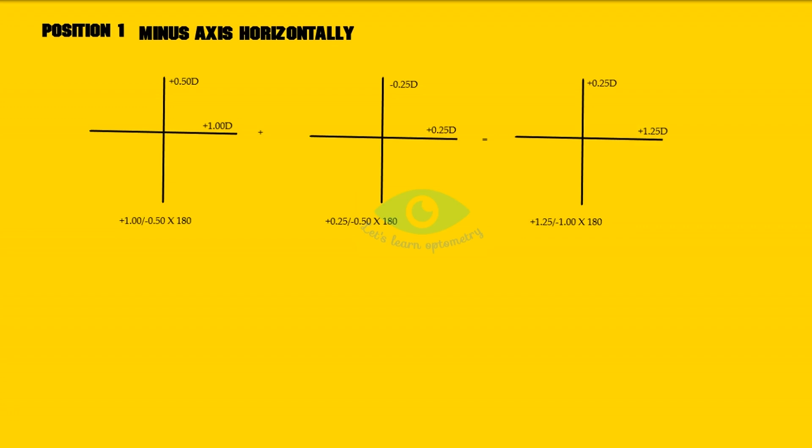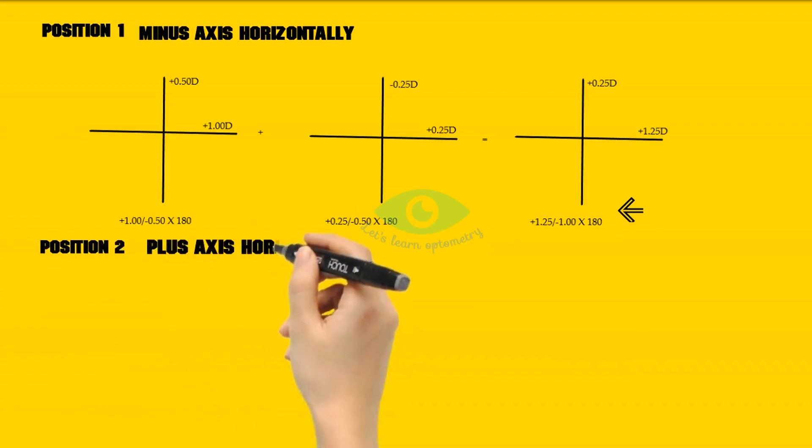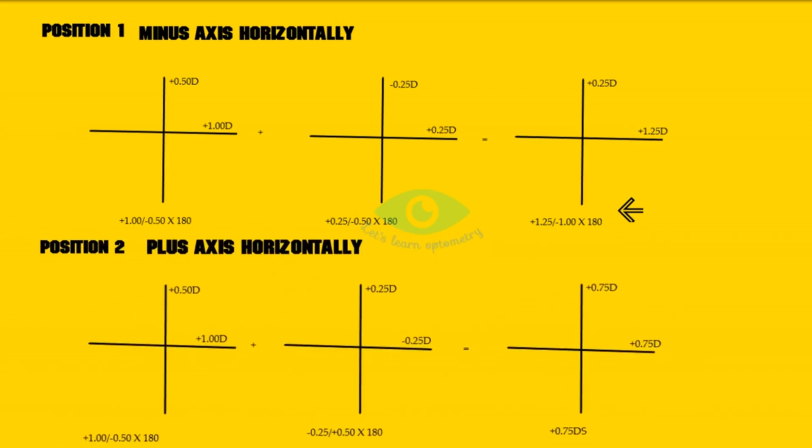When plus 1 with minus 0.5 at 180 — already placed in the trial frame — is combined with the JCC in the first position, the resultant power is plus 1.25 spherical with minus 1 cylindrical at 180 degrees axis. In the second position, the plus axis is placed horizontally, so the power of JCC will be minus 0.25 spherical with plus 0.5 at 180. The resultant power in position 2 is plus 0.75 diopter spherical with no cylindrical power.